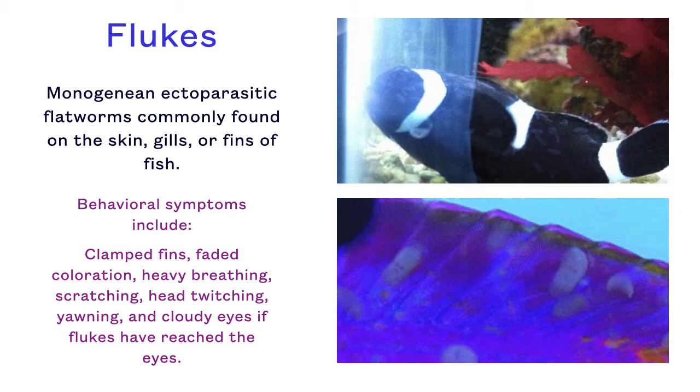Flukes can be very difficult to see on the fish as they are translucent in saltwater. They are primarily visible on dark-colored fish, as you see here on this black clownfish, and in a close-up photo of flukes on a purple royal gramma.